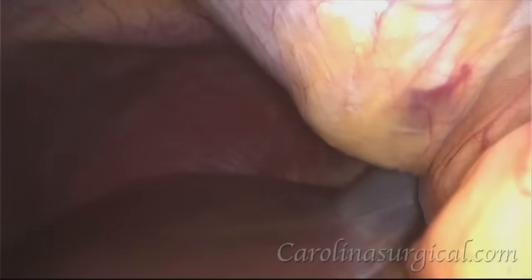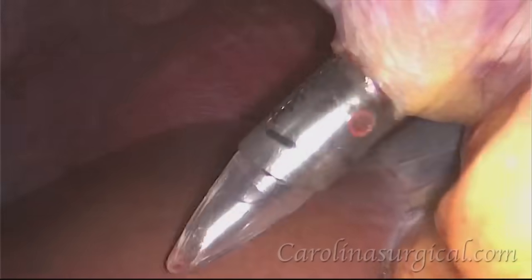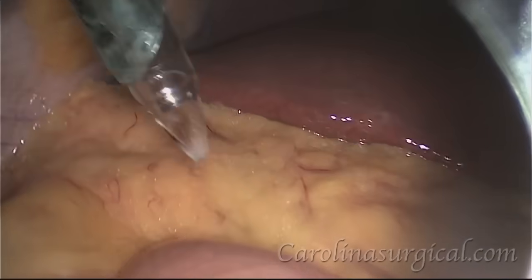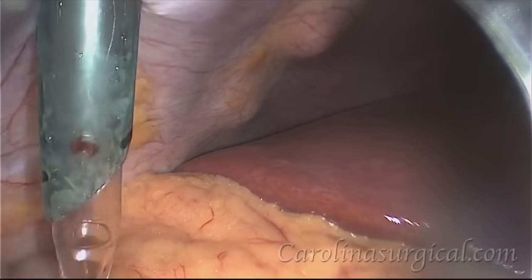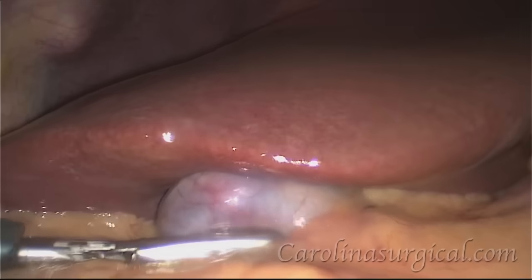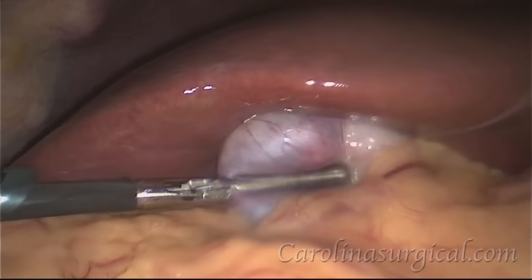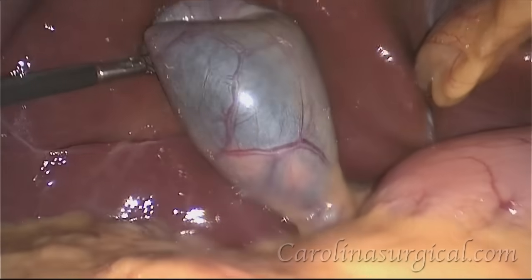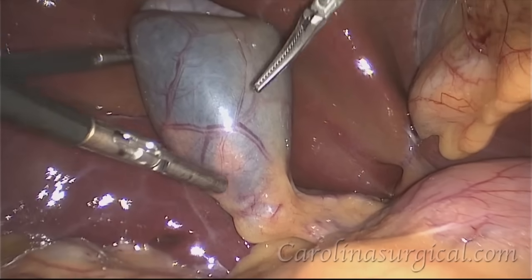We insert another trocar through the abdominal wall, a third, and our fourth and final trocar. These trocars allow us access into the abdomen so that we can place our instruments in and out of the abdomen to do the surgery.